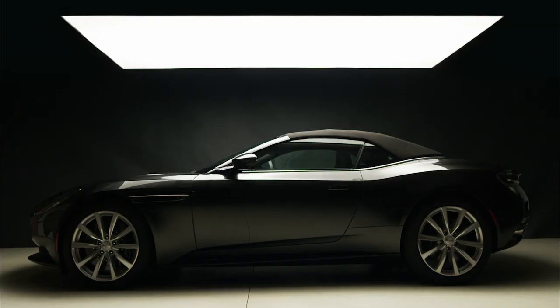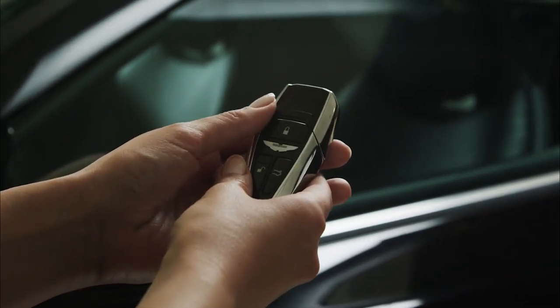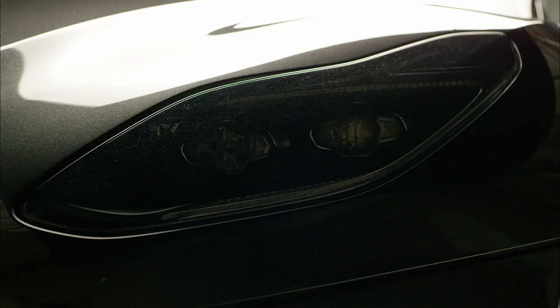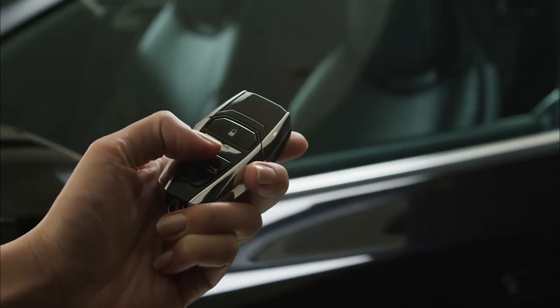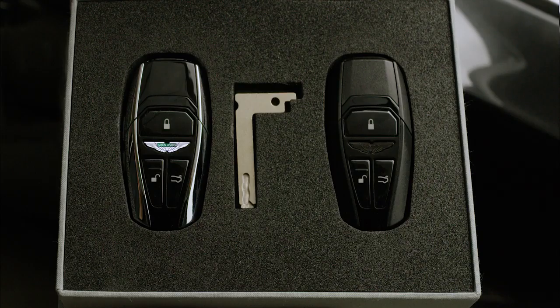Another feature you may find useful is the single door unlock feature. If you hold the lock and unlock button simultaneously for six seconds, it will toggle between single door unlock and all doors unlock. When in the single door unlock setting, a second press of the unlock button will unlock the passenger door.